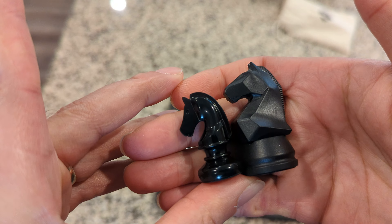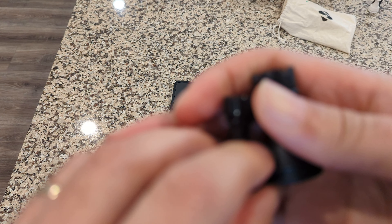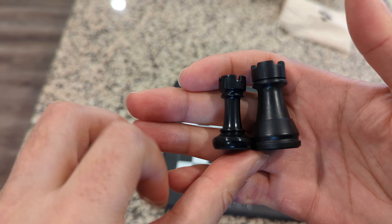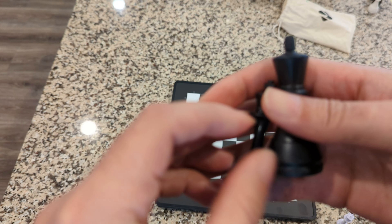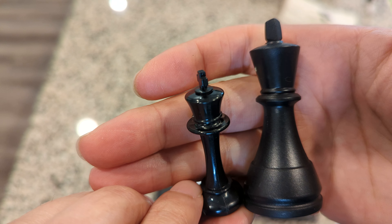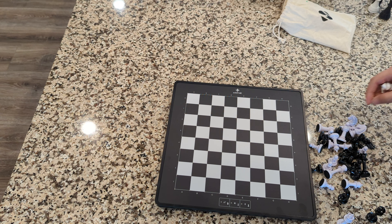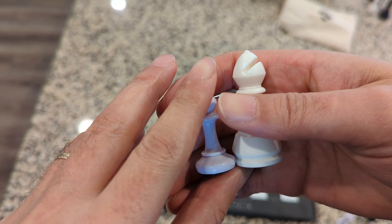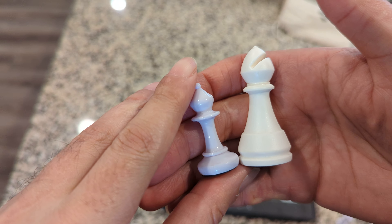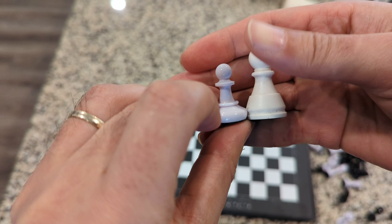Here's the knight comparison, now the rook, and here's the king — let's get that in focus. My audio might be a little low because I got an update on my phone camera and it messed up the external mic feature a bit. Here's the bishop comparison, and this is the pawn size. As we can see, the pieces are a bit smaller than the Pegasus, and the Pegasus is already kind of small.